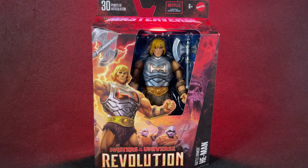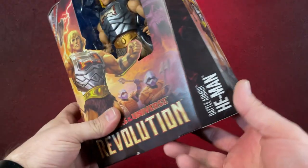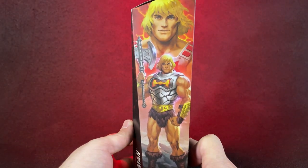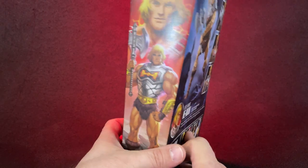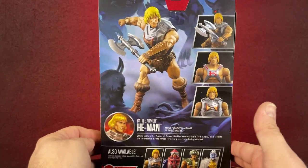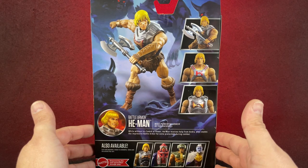This one looks like they finally did it right. The face is pretty good — it's not perfect. But everything else is so much better than what we've already gotten. I know it means that we spend more money, but boy, do they keep adding on and making these figures better. I really want to get this package open. I want to play with him and set him up on my shelf. He's going to be my new He-Man, I think. He looks great.